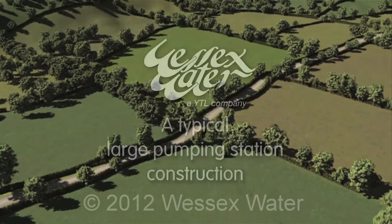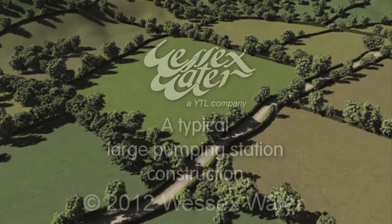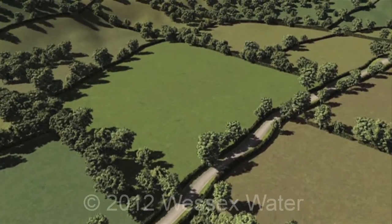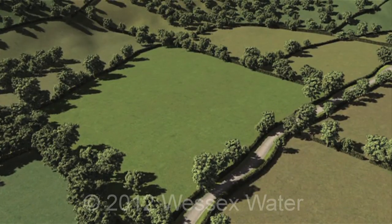Some of our water supply grid projects involve building pumping stations. This need is dictated by local topography and our plans for the network. This video illustrates the construction of a typical large pumping station.